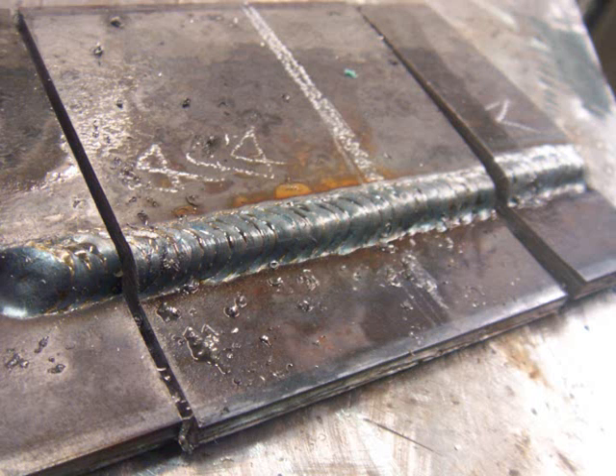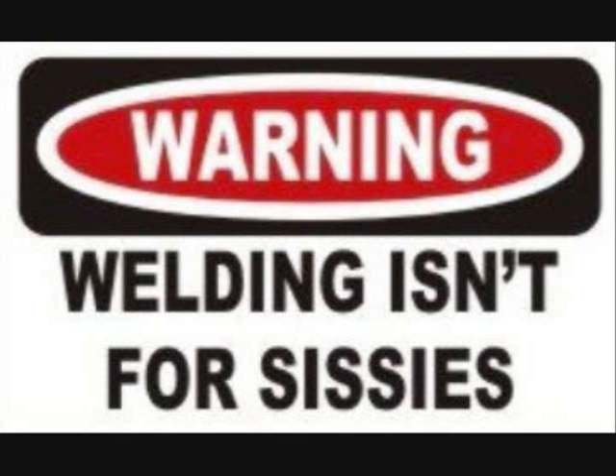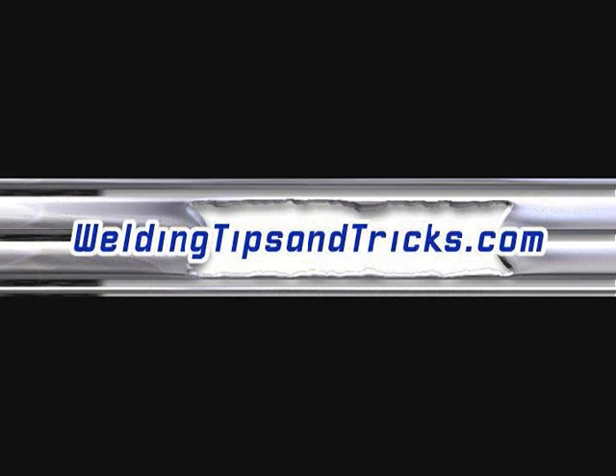It ain't like night and day, folks. I didn't clean anything — hot rolled steel — and if you set it right and weld uphill, good and hot, you get your penetration, and we just proved it. Thanks for watching weldingtipsandtricks.com.